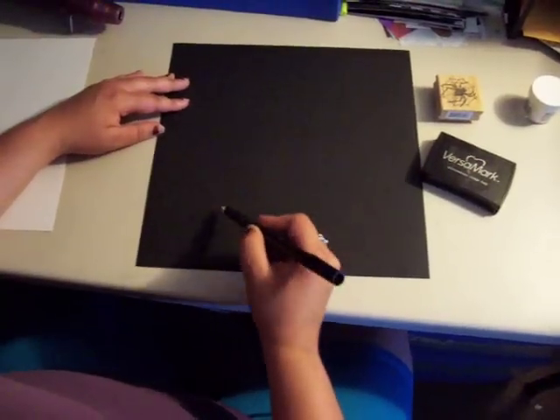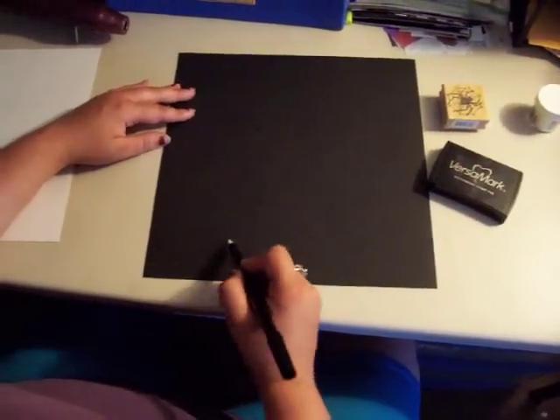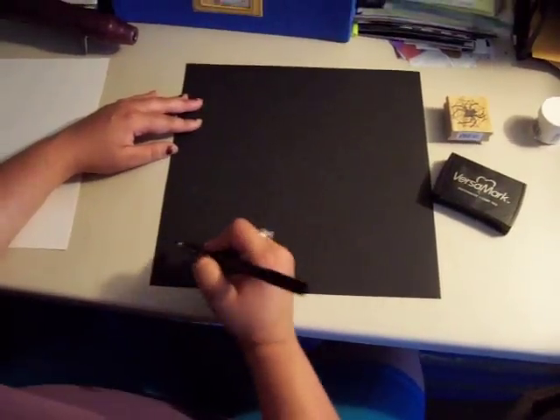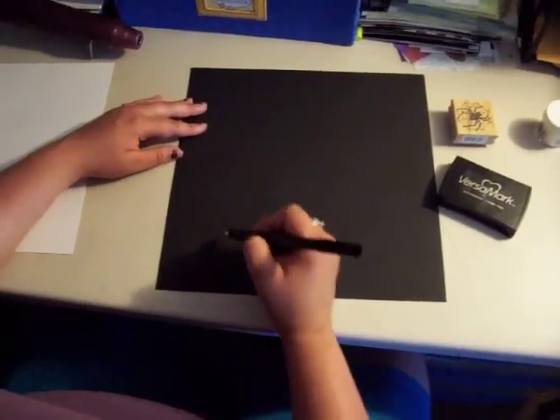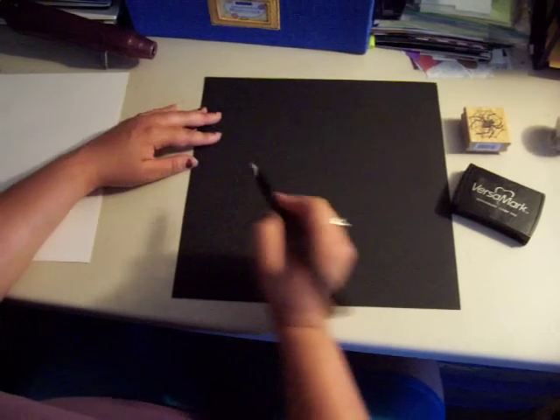You may not exactly see how I am drawing my spiderweb and that is okay — you will see it once I am done for sure. I am just swirling my pen around creating marks that I want the powder to adhere to.